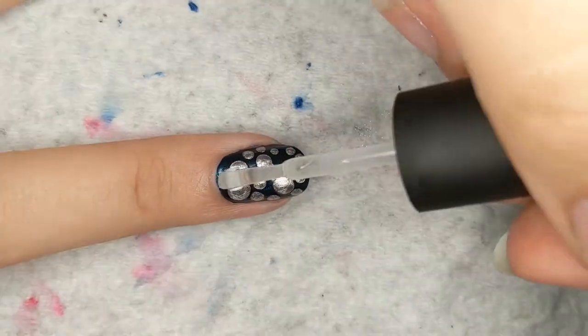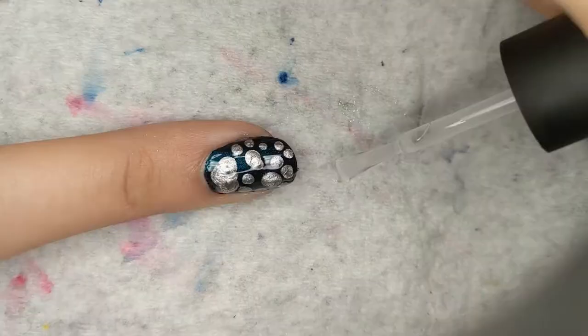I still have to do top coat. So I'm just going to film the outro now as if I have already done the top coat. Just imagine, if you will, a world where these are dry already and the top coat is on there.